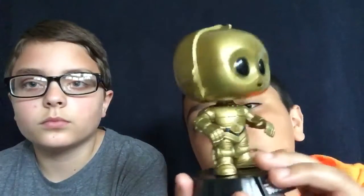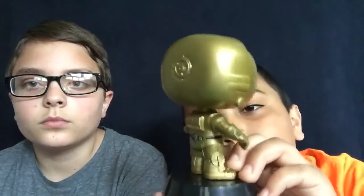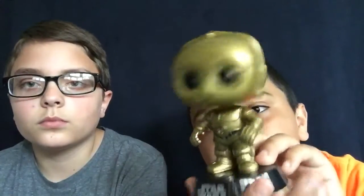C-3PO has a little bit more than ET — he has a bunch of wires and a very nice gold suit. The paint on this is really nice because it's not all messed up. You can see his mouth, and his eyes go with him very well. He is a bobblehead, and he does have a retractable stand — you can put him on and take him off. This is him in a 360 rotation view up close.